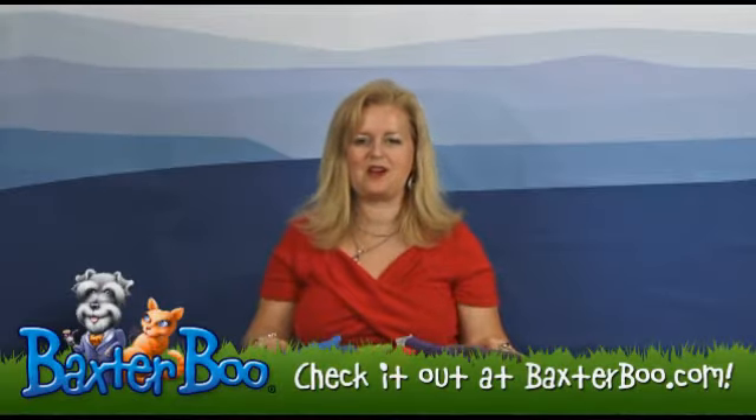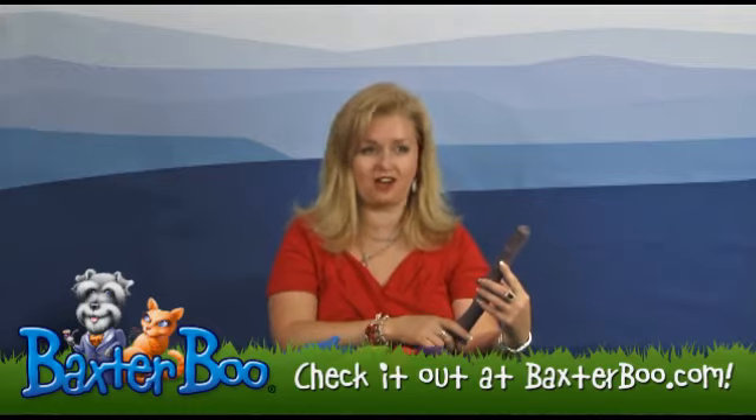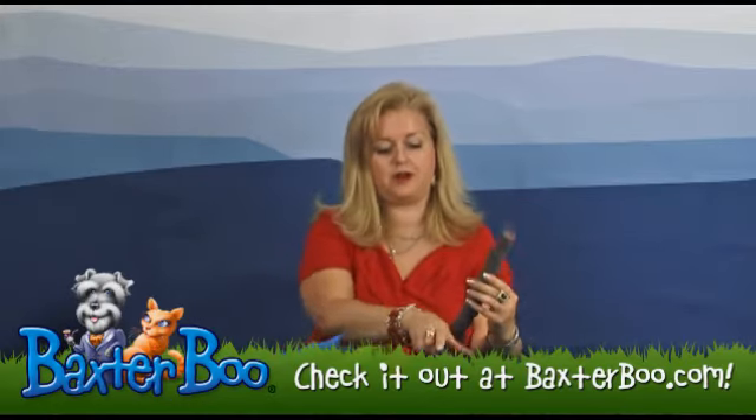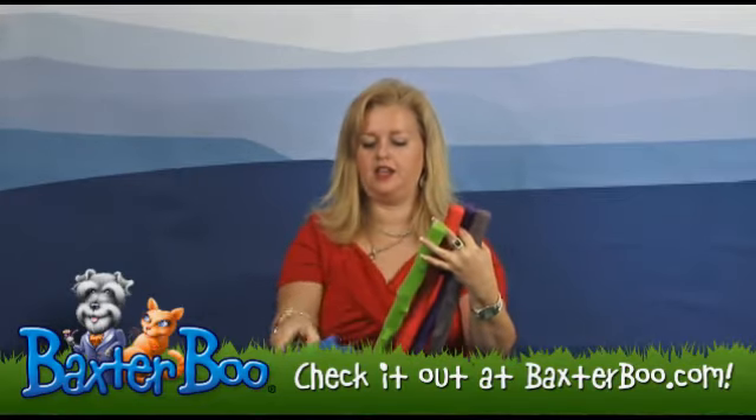Hi, it's Mary at BaxterBoo.com, and today I wanted to show you a great toy to play with your active dog. This is the Griggles Rubber Stick Dog Toy, available in brown, purple, red, green, and blue.